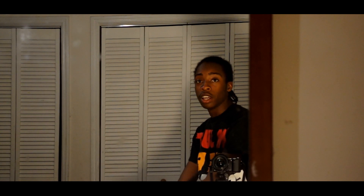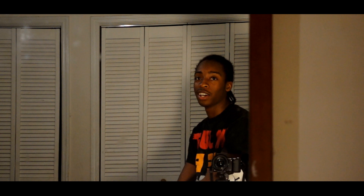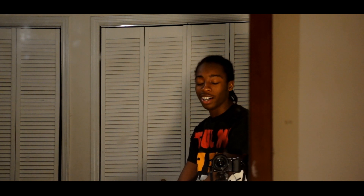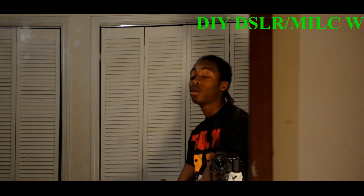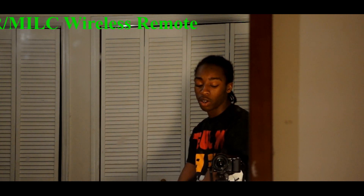All right, so this is Nick — my name is actually Nicholas. I'm gonna show you how to make an IR LED remote with an Arduino.